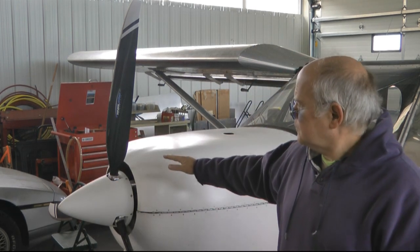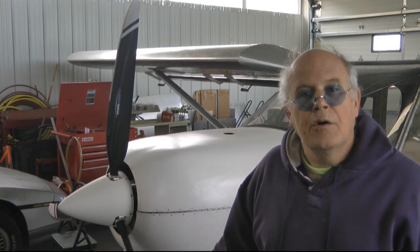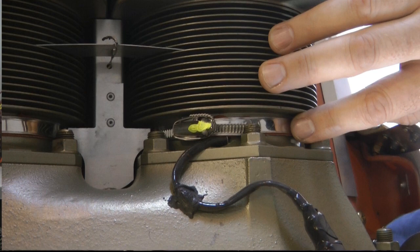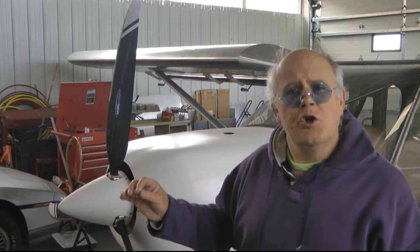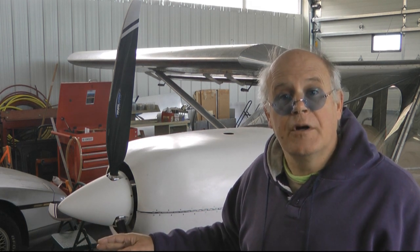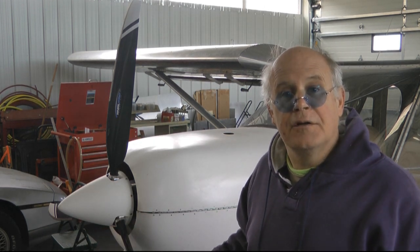Another example is cooling for our aircraft air-cooled engines. We have all sorts of baffling inside the engine compartment to make sure that our airflow is directed through the fins of the engine and doesn't escape into other areas. One way to test whether or not we have all of those nooks and crannies sealed off properly is to measure small differences in air pressure before and after we attempt to seal up those areas around the engine.